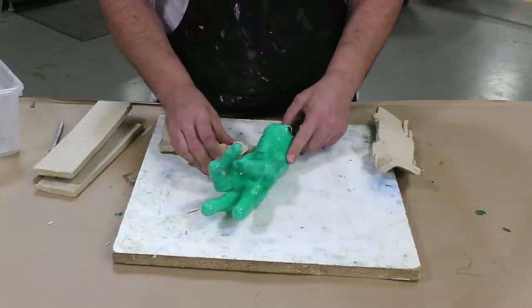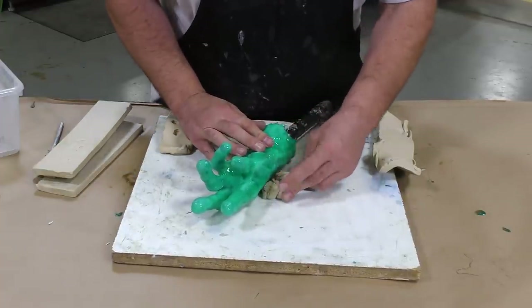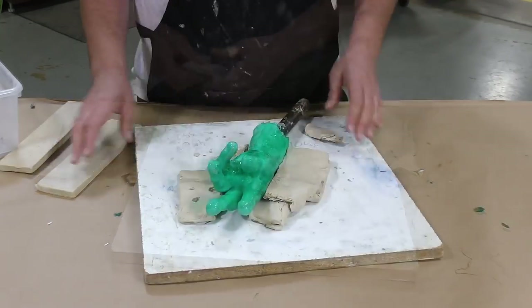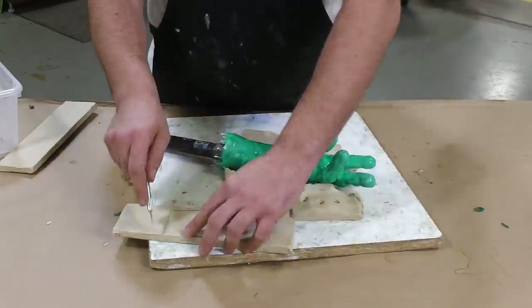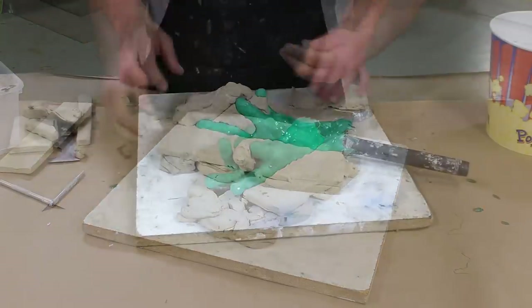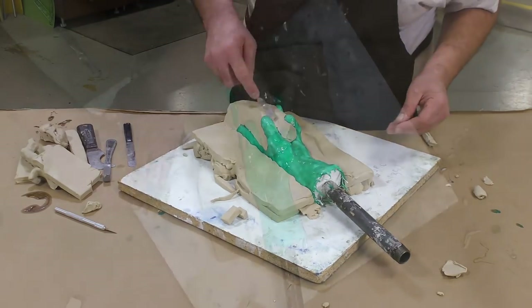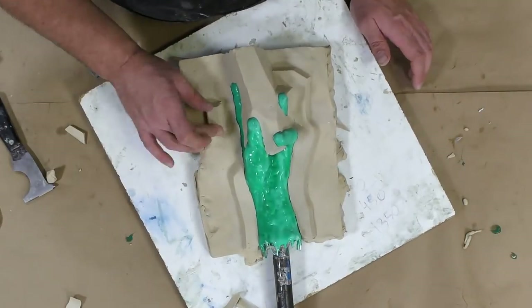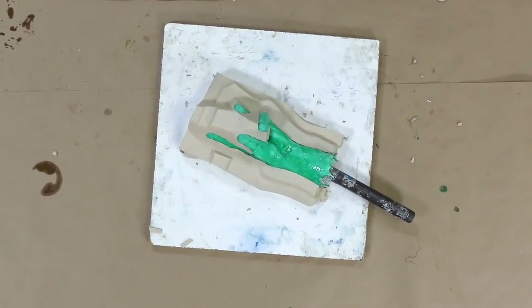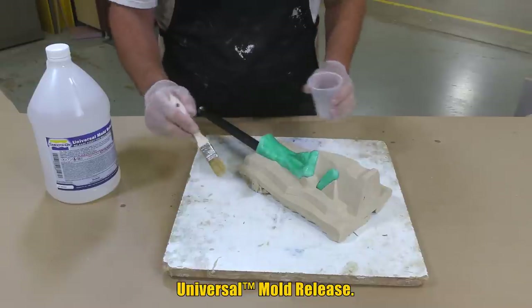After our molding rubber has fully cured, we start prepping to make the support shell. I'm using some Sculptix oil-based clay — this is sulfur-free clay — to build up the two halves of our support shell. In the middle where the fingers are, that's going to be our soft collapsible plug area. It acts as a space holder, along with a couple of keys around the model to help the two halves of the support shell align. Now we can apply the universal release agent to the clay.